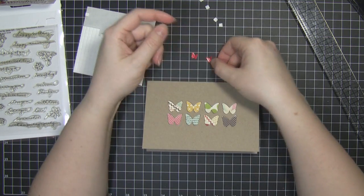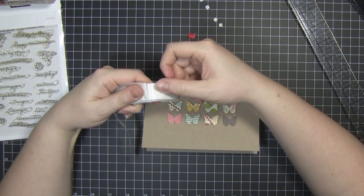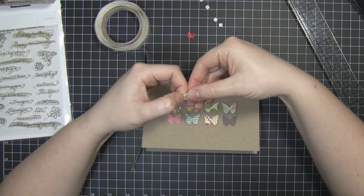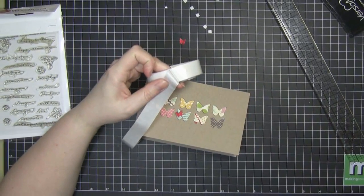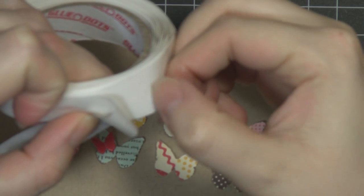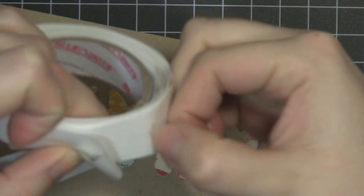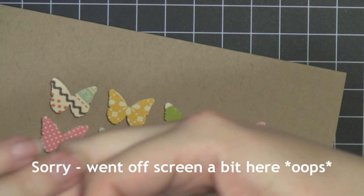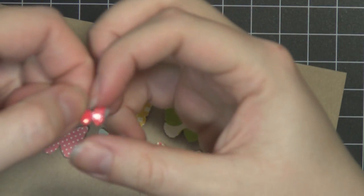I'm just folding these tiny red embossed butterflies that I created earlier and just need to stick these down to the base card. I'm rolling a glue dot into a long thin shape so it's small enough to stick on the back of these really teeny tiny butterflies. So there's the glue dot on the roll and I'm just rolling it with my fingernail up into a long thin ball shape, then just stick it to the back of the butterfly so it won't stick out the side. If I'd have just left it flat you would have been able to see the glue dot on the sides.